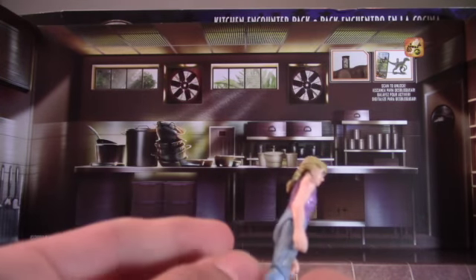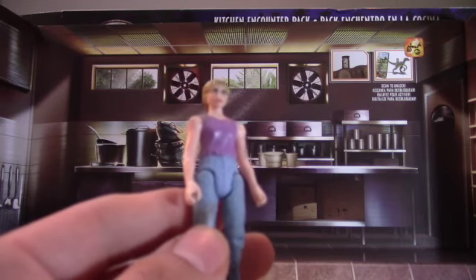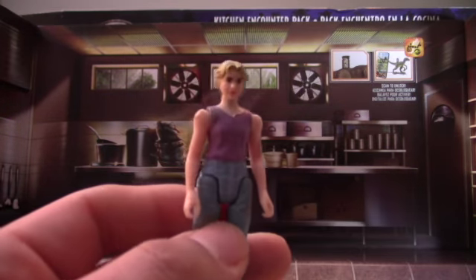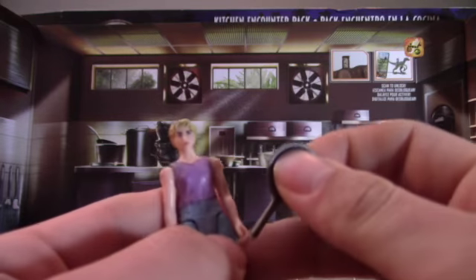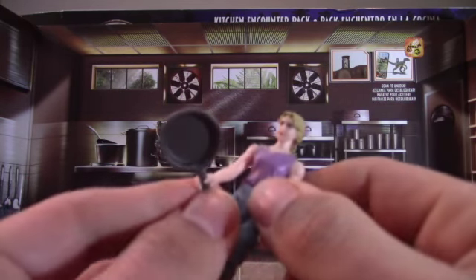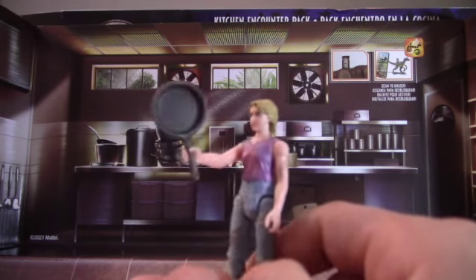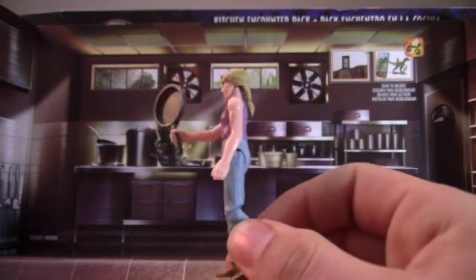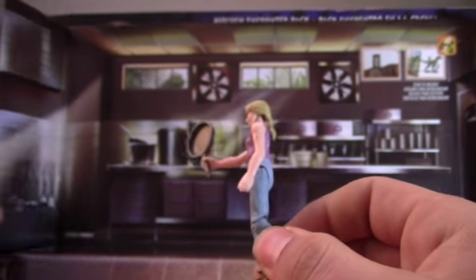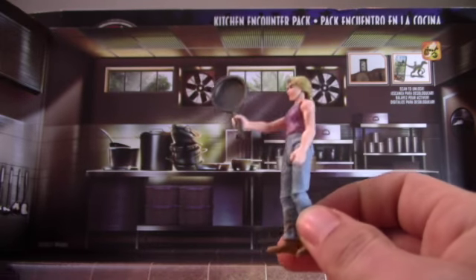This was the main draw of the set, I think, because everyone has been asking for a Lex figure. Now we finally got her. Her accessory comes with a frying pan, of all things, which is weird because she never used a frying pan in the movie. They should have included a ladle instead.